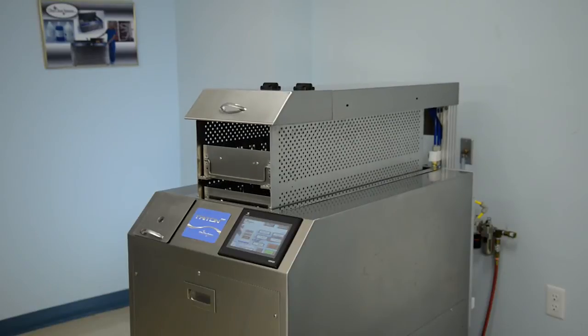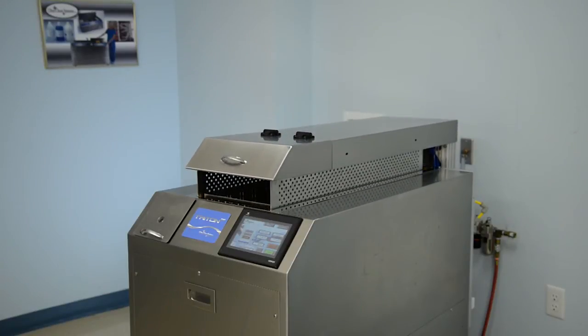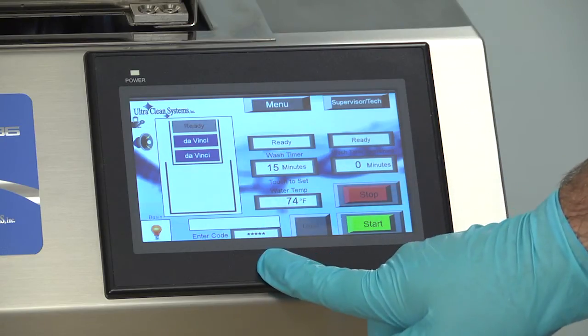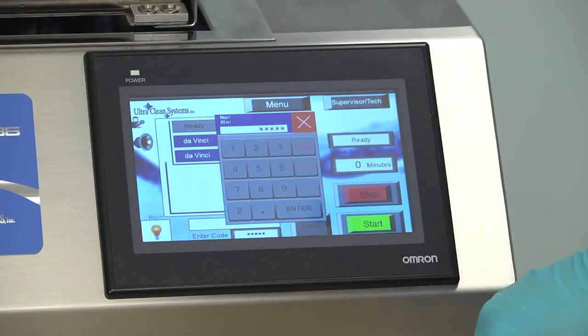To avoid injury and damage to your machine, always remember to keep hands and other items clear of the trays as they are lowered into the basin. To run a cycle, press the Enter code box on the screen. A number pad will be displayed where you should then enter your identification login code and press Enter.